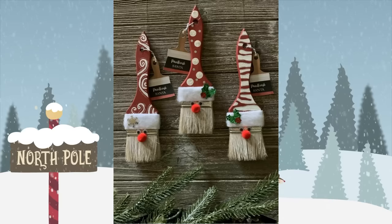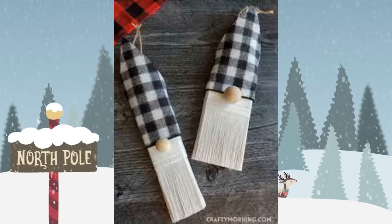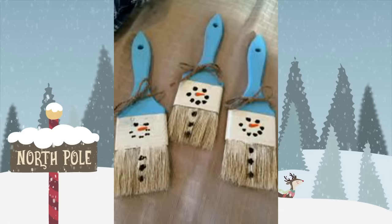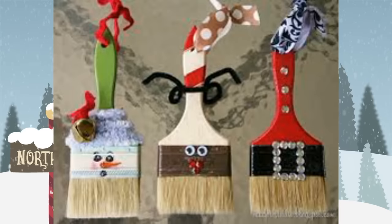Another item that's super easy to find at the Dollar Tree is paint brushes. Even at places like Walmart you can get a whole bag of brushes. Look how cute these little Santa figures are — or if you want to get creative, you can make them into gnomes. This is such a fun little gag gift, neighbor gift, or co-worker gift. You can turn these into magnets or ornaments.